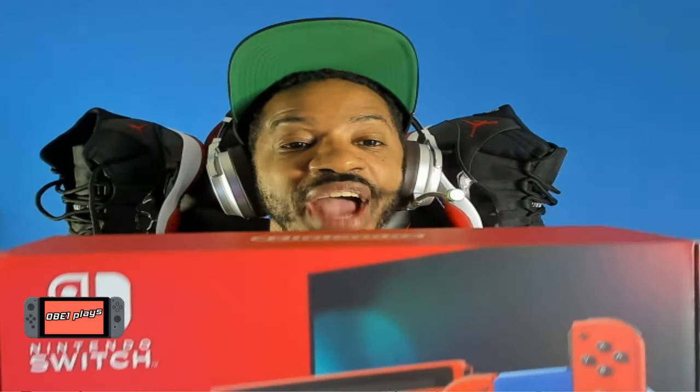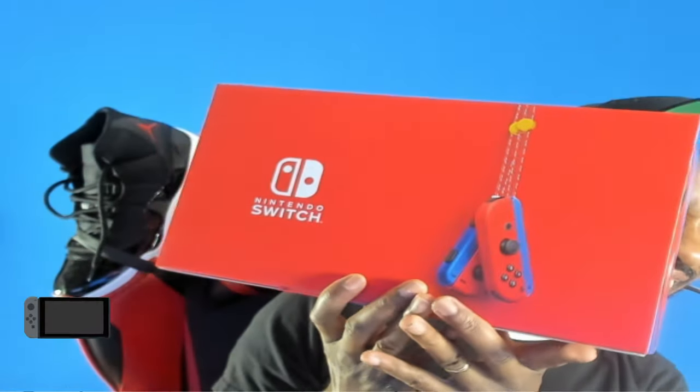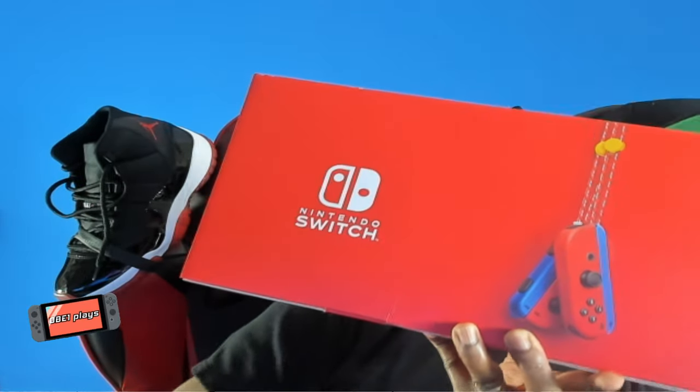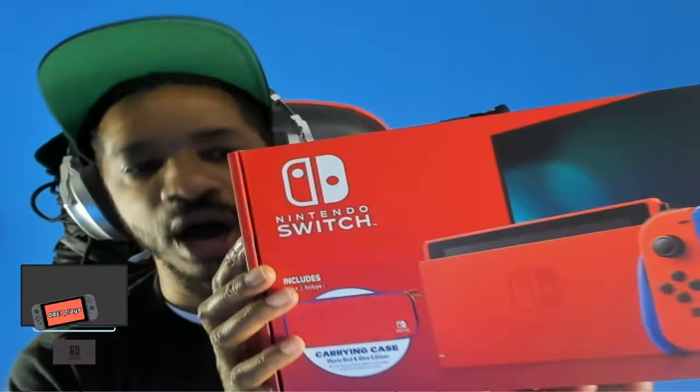I have multiple Switch consoles everywhere, so this is an addition to my Switch family. First, let's check out the box — it is extremely red. On the back it shows the Joy-Cons, and I'm excited to see what the straps attached to the Joy-Cons are going to look like. It also comes with a carrying case — the Mario red and blue edition. Without further ado, let's unbox this!